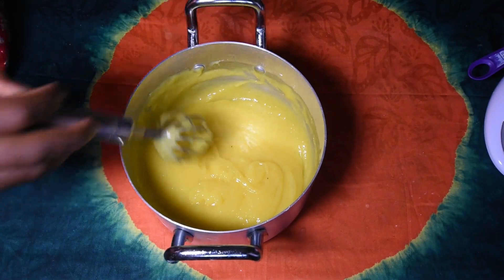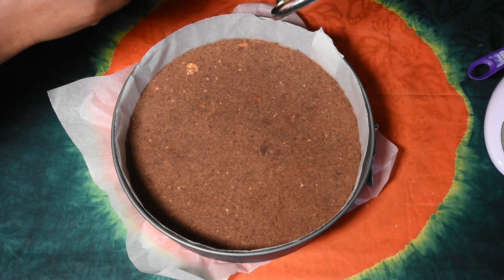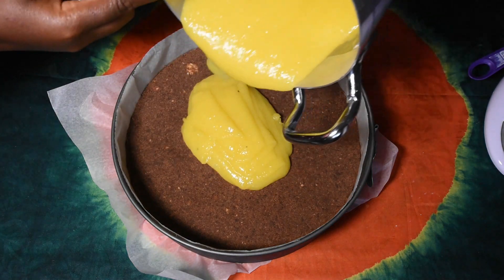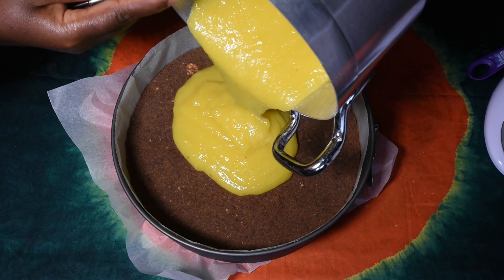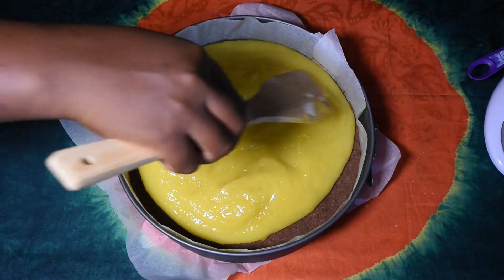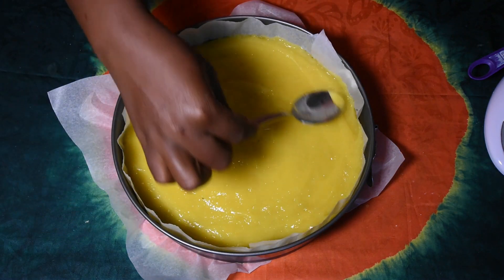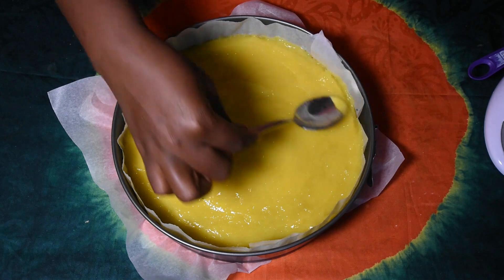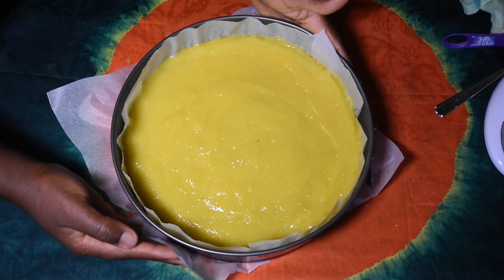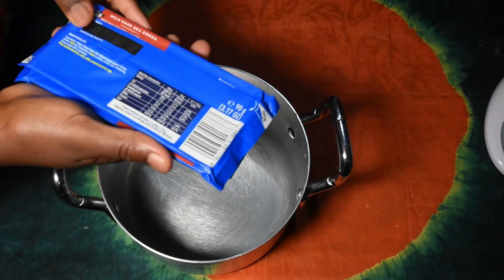Our mixture is ready. I'm going to leave it to cool, then pour the mixture into the first layer of the cake. I'll put it back in the fridge for about 30 minutes while I prepare the chocolate layer.